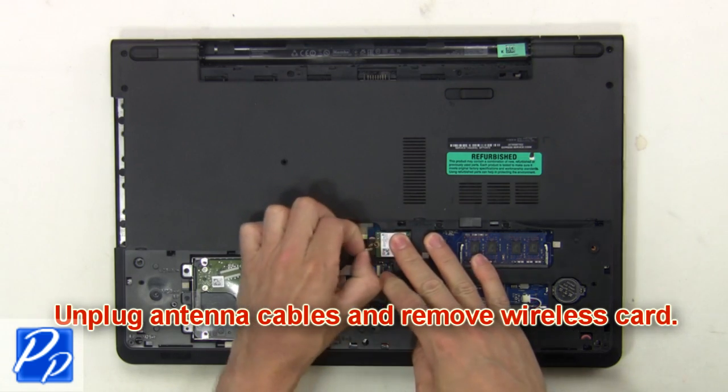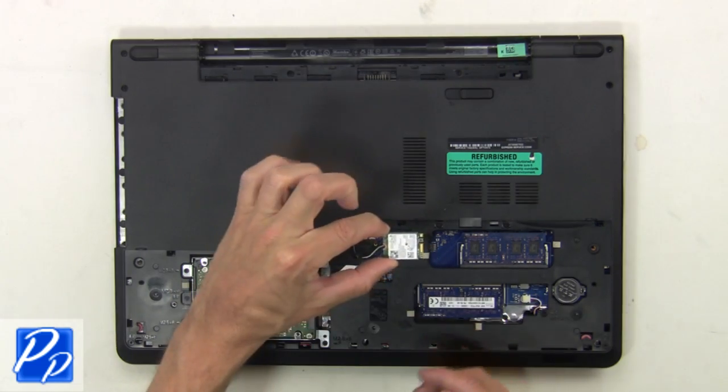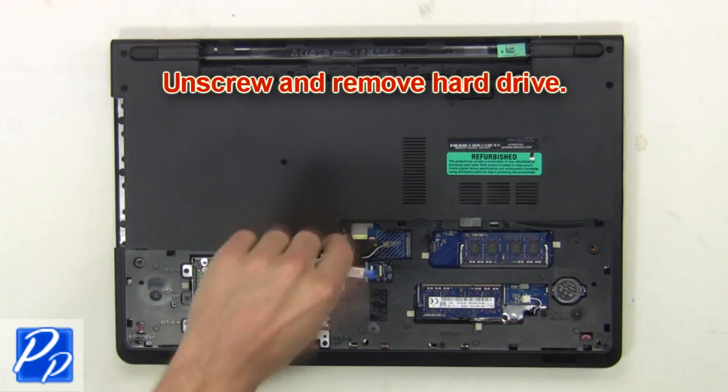Now unplug the antenna cables and remove the wireless card. Next, unplug the hard drive cable. Then unscrew and remove the hard drive.